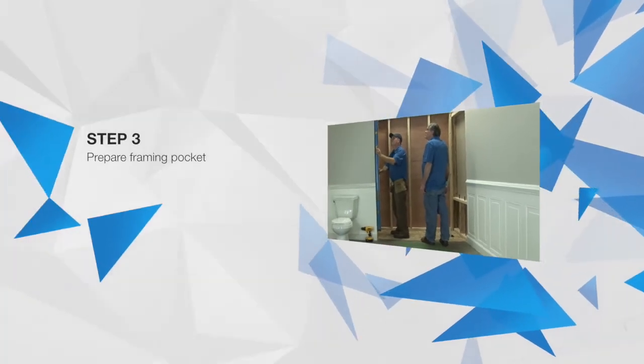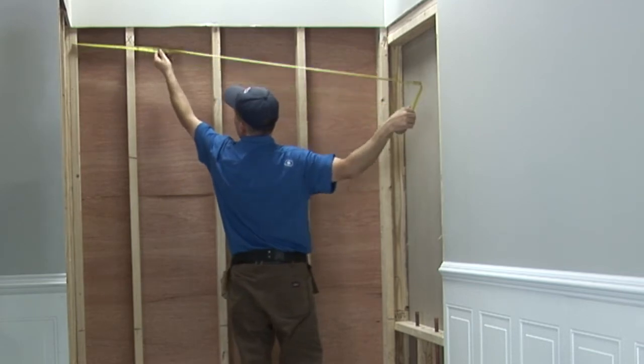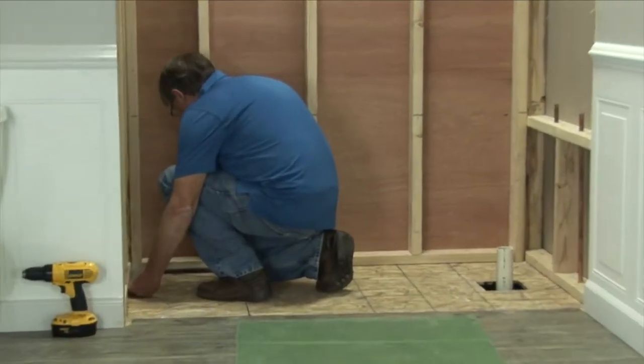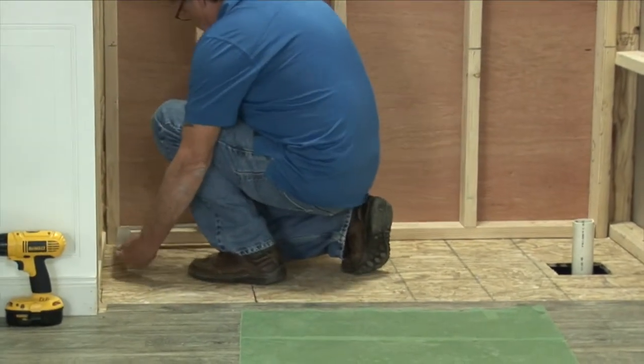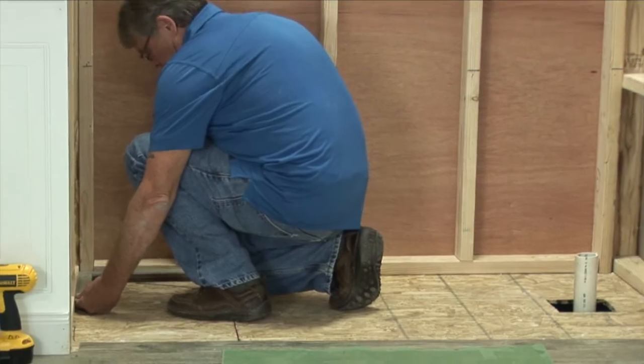Check the framing pocket to ensure it is sized properly with the dimensions provided on the framing diagrams page in your installation instructions. Next, check the pocket for square, plumb, and level and make the necessary adjustments. Note: it is more common than not that adjustments will need to be made.